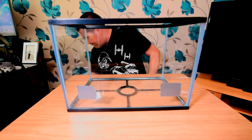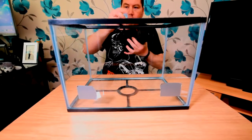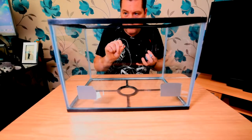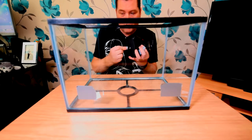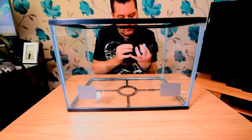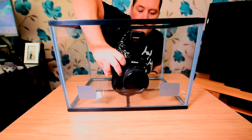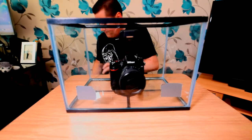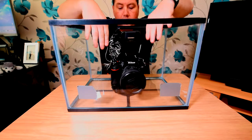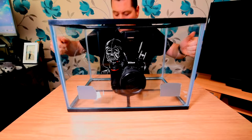Let me show you how I do it. Get a little bit of blue tack and stick it on the base of your camera — you can stick it either end, in the middle, wherever, just as long as it's on the bottom. The reason I'm doing that is so I can rest my camera in the fish tank, and the blue tack will stop it moving about and sliding around as you're placing the fish tank on the water.